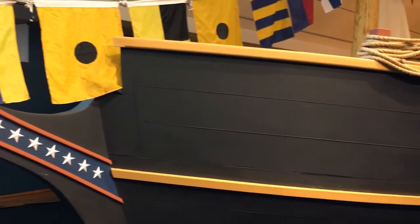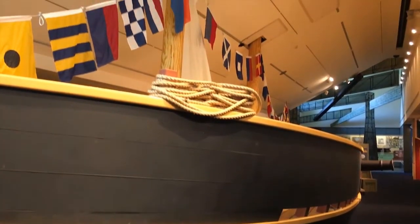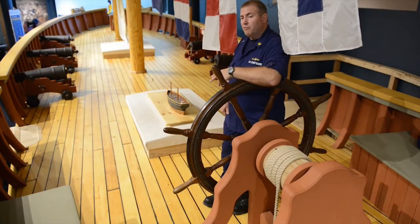Everybody, including the cook, would have been assigned a gun crew, and those gun crews would have worked most likely only one side of the ship, due to the fact that the Revenue Cutter Service had very small crews.